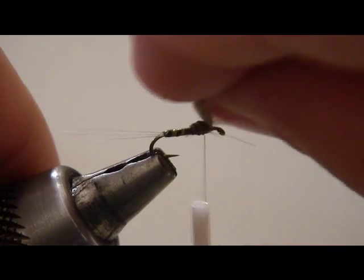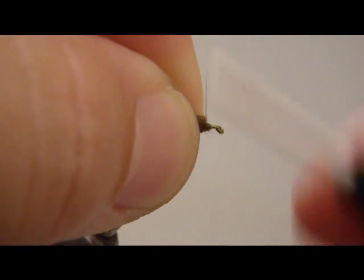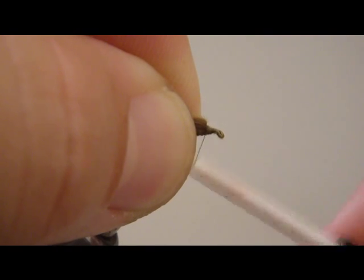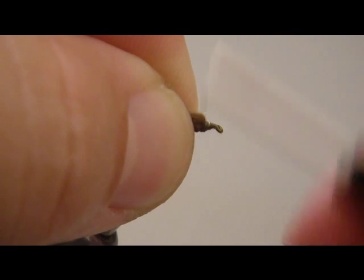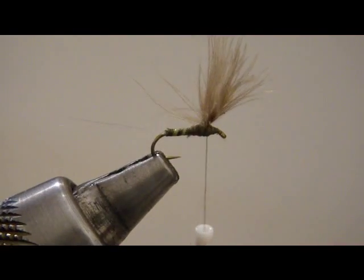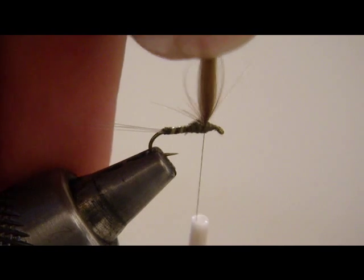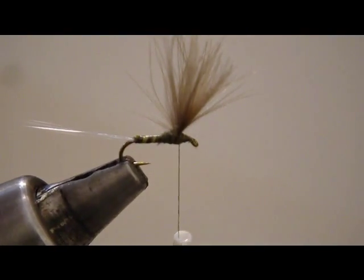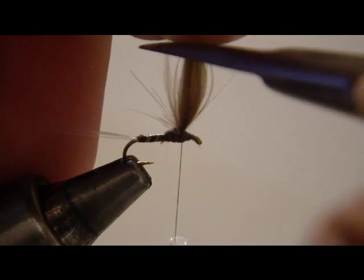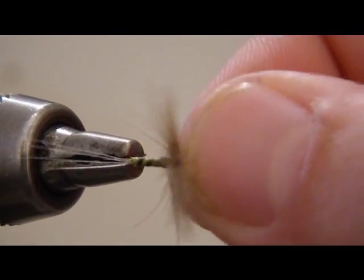You can always lift up here to check your progress. What we're going to do is build a thread dam up in front of the wing. That's going to stand the wing up and keep it standing up so it's not just going to fall down whenever the wind blows. We really want a good wing to our comparidun. Now, you would say that looks a bit long, and I would agree — so come in here, hold the wing up, and cut straight across to trim it properly. And now we've got a good fanned wing — that's looking really nice. That should float for a long time.